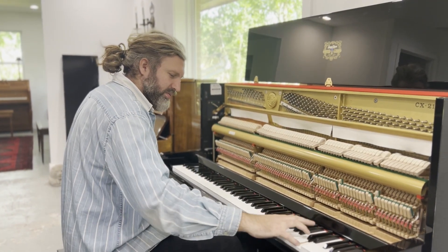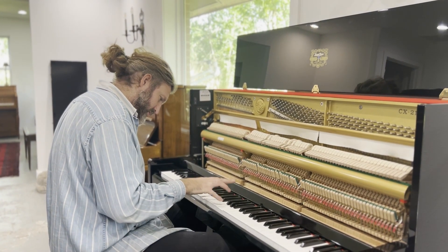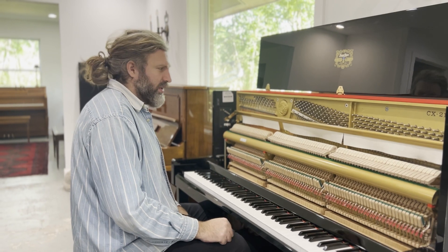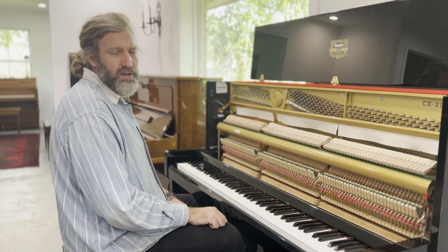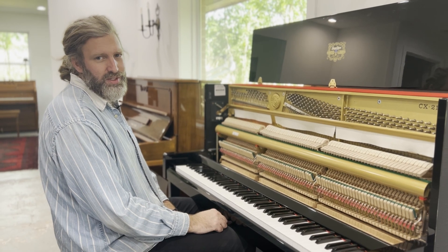There you go — it's quite bright in the treble. There is the option to soften it a little bit if you'd like us to do that. It's in very good condition — a 1990s Kawai upright piano in stock. We appreciate you watching this video and hope to see you in our showroom near Hobby Airport. Thanks for watching, bye-bye.